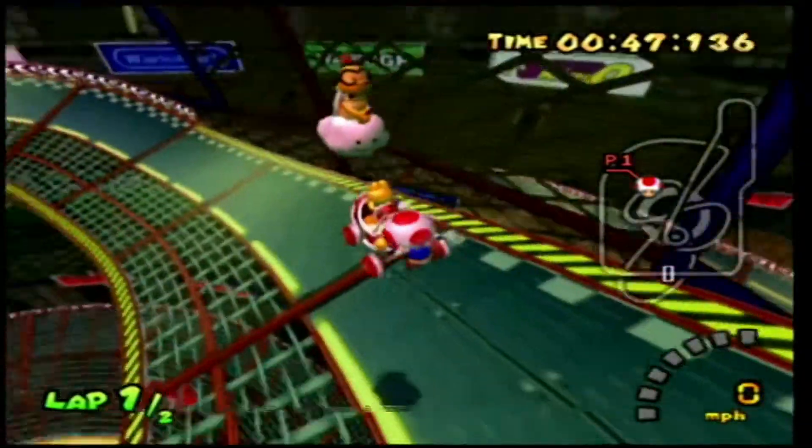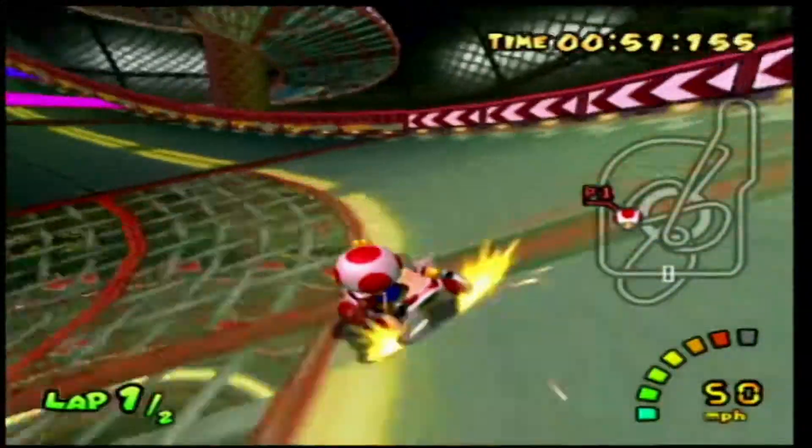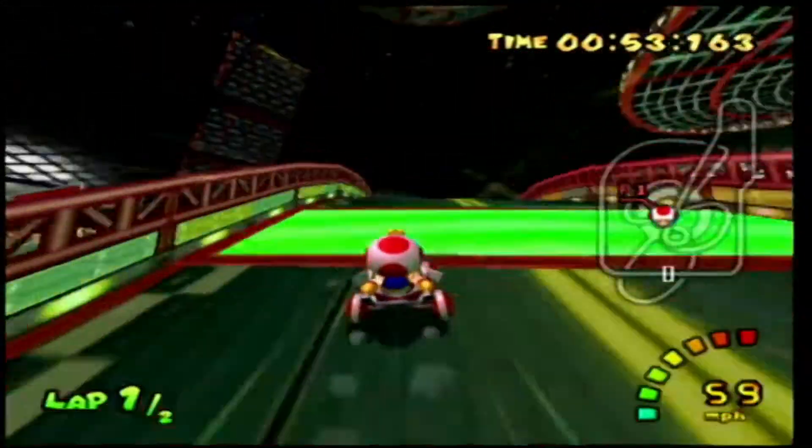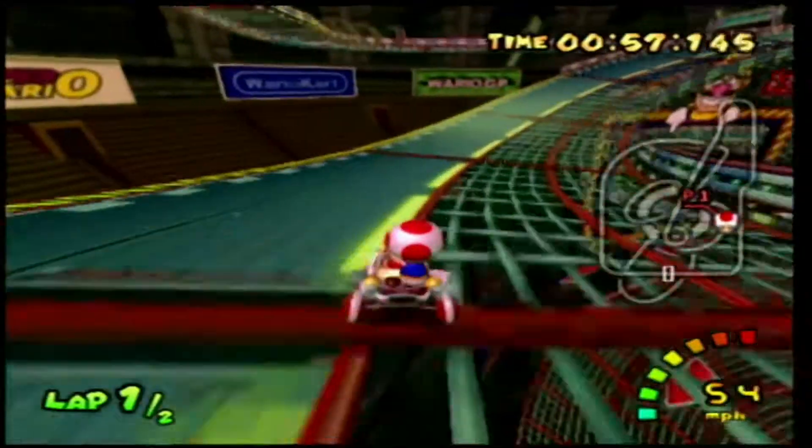In today's video I'm just recording Mario Kart Double Dash. I also know I'm not the best player.